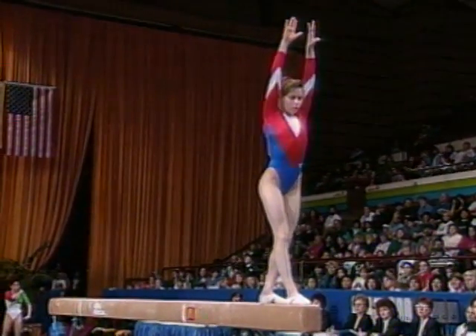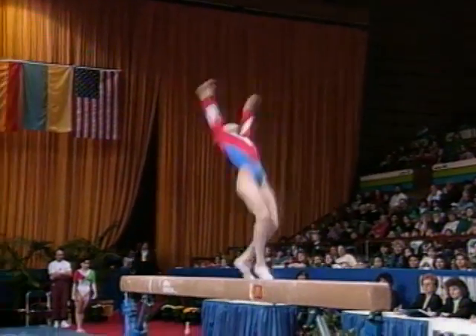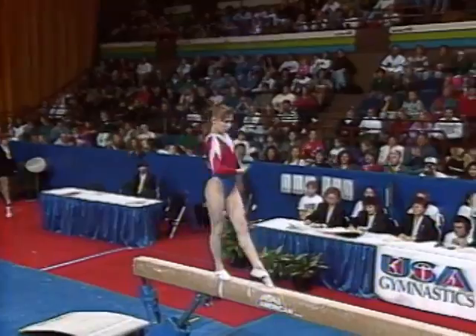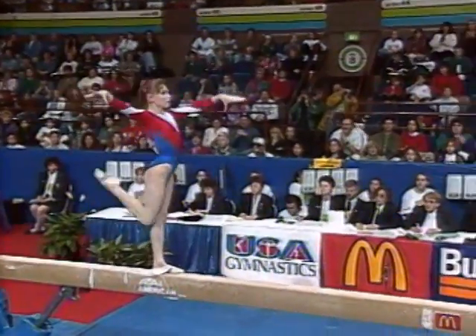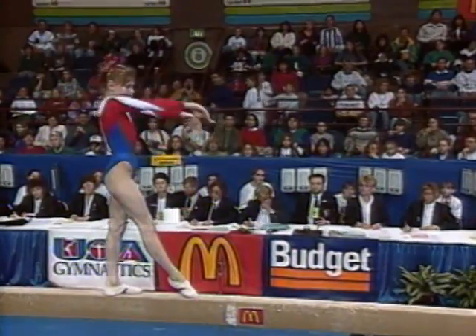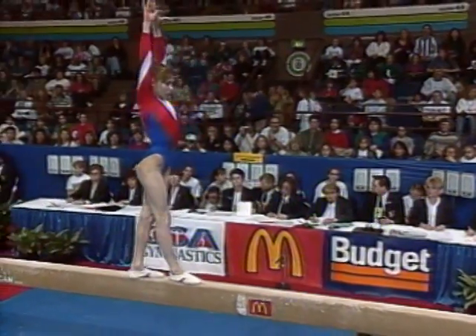Big time right here — should take the length of the balance beam. Back handspring layout to a second layout. Very solid. Pretty solid indeed for Dolgopolova on her very first trip to the United States.